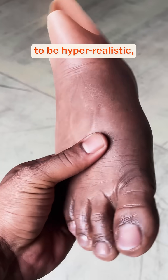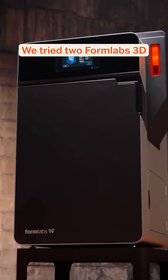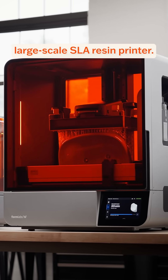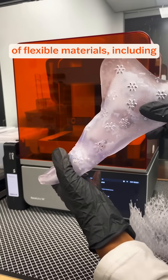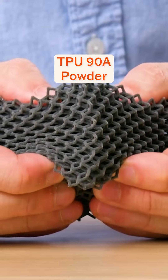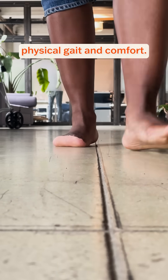Her previous prosthesis was designed to be hyper-realistic but was too rigid and uncomfortable. We tried two Formlabs 3D printing technologies: the Fuse 1 Plus 30W SLS powder-based printer and the Form 4BL large-scale SLA resin printer. We tested a range of flexible materials including Silicone 40A resin, Biomed Elastic 50A resin, Biomed Flex 80A resin, and TPU 90A powder to determine which would provide the best support for Sydney's physical gait and comfort.